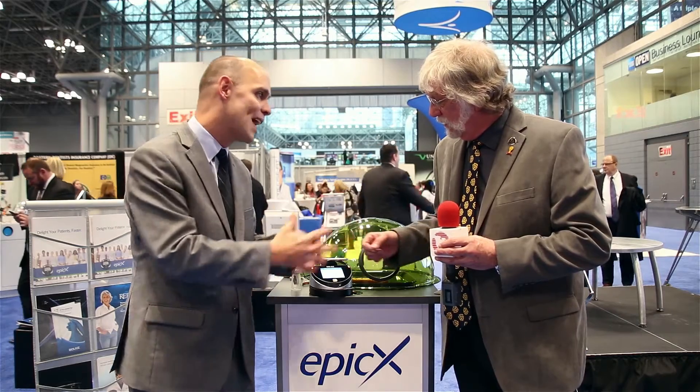Is there a warranty with this? The warranty for Epic-X is a full two years. We're also introducing what we're calling the Reliability Assurance Plan, where if the laser ever has any issues of any kind, you can call BioLase and have them send a replacement unit to your door within 24 hours. So you don't lose any time with patients, you don't have to reschedule — there's none of that hassle.